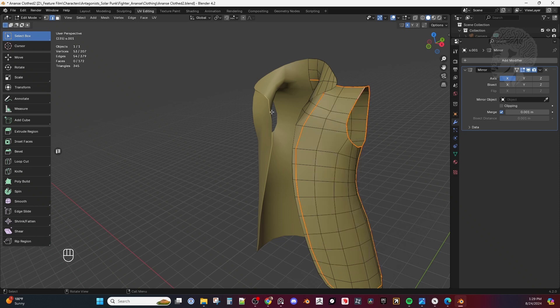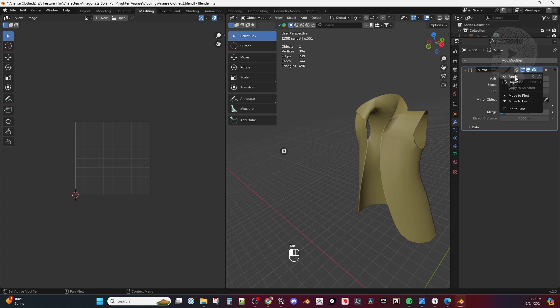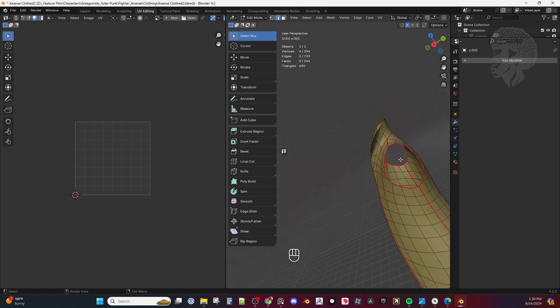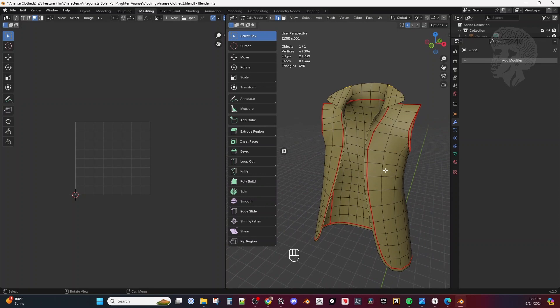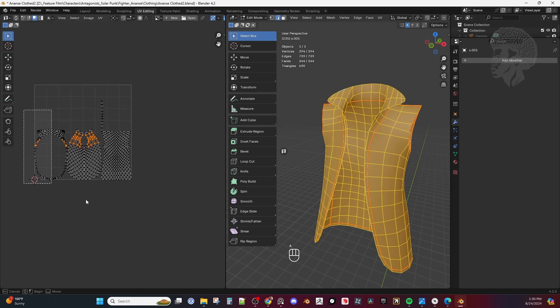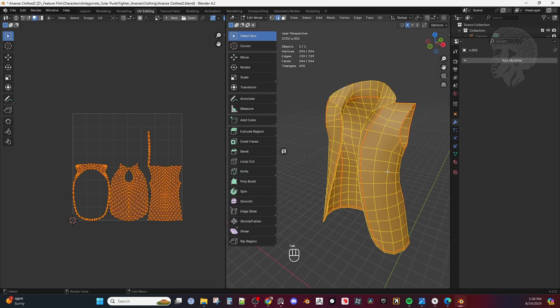Let's go into our UV Editing tab. If you select this right here you can get to your UV. Let me go ahead and apply my mirror now that the work has been done. Hit Tab — you can see my seams are still intact. Then I'm going to Select All, hit U, and Unwrap.